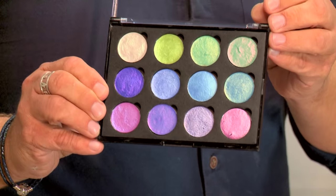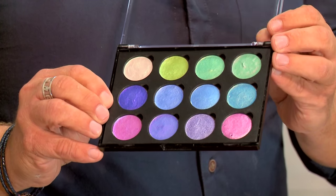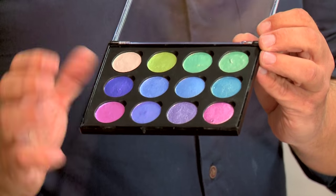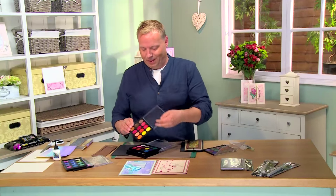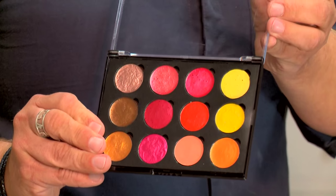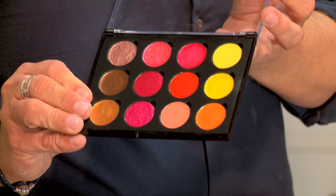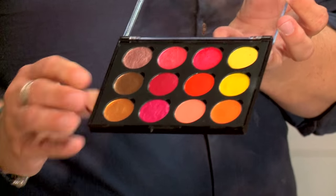We've then got Summer Garden, which is a range with more intense blues, pinks, creams, whites, and again some subtler shades. Next we're moving to autumn shades. As you'd expect from autumn shades, you've got browns, reds, oranges, and again going into the pinks and lighter tones.